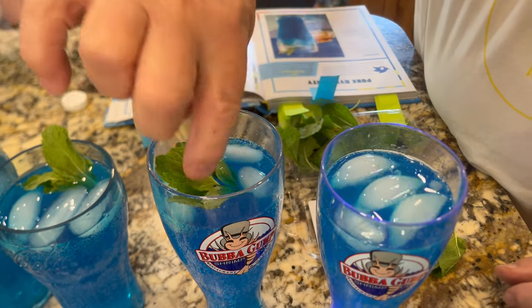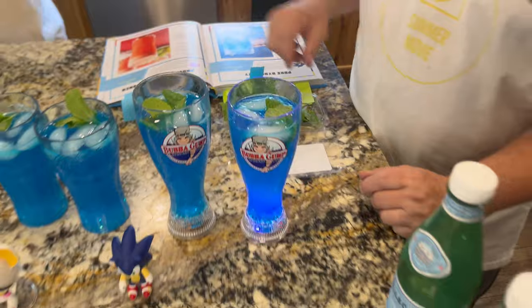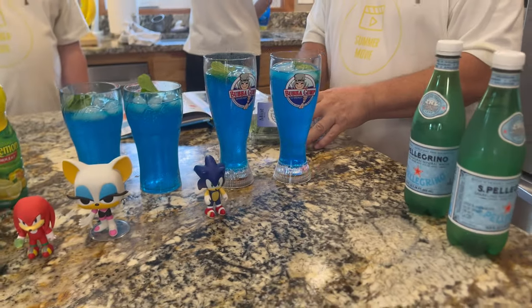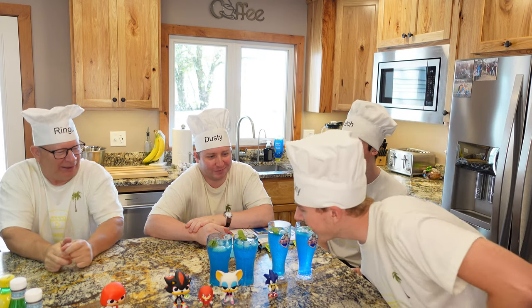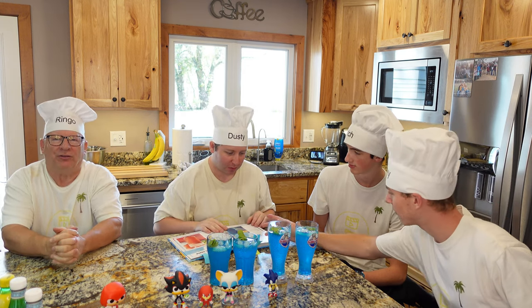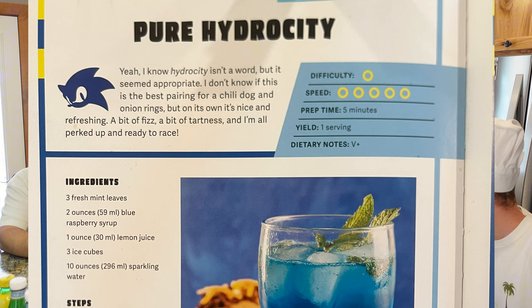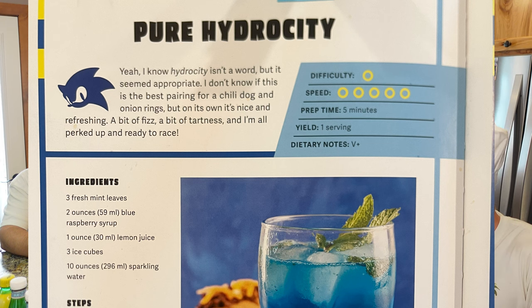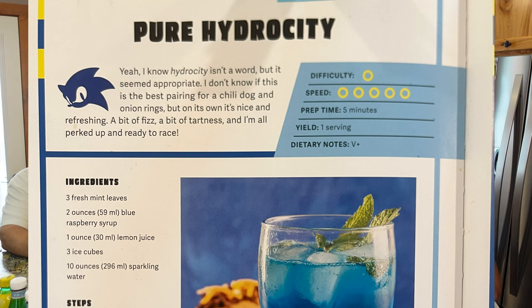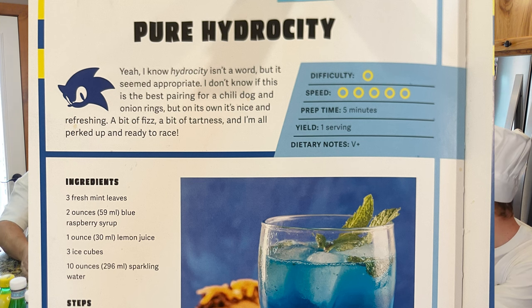You guys got your spicy lemon water. Nice. We'll have to take a seat and we will try it out. Alrighty, guys — so we have our Hydro City here. Cam, if you want to read the Sonic line. Geez, I'm thirsty. I know Hydro City isn't a word, but it seems inappropriate. I don't know if it's the best pairing for a chili dog and onion rings, but on its own it's nice and refreshing — a bit of fizz, a bit of tartness. And I'm all perked up and ready to race.